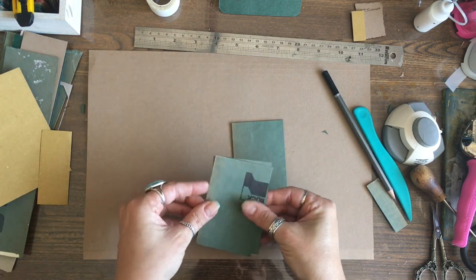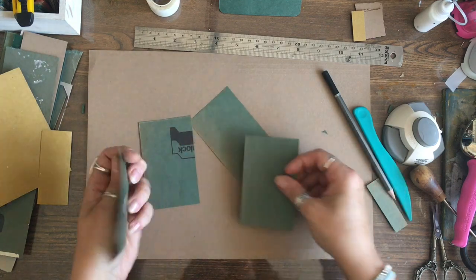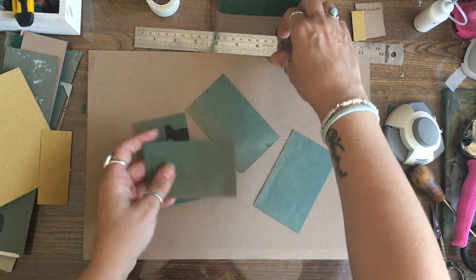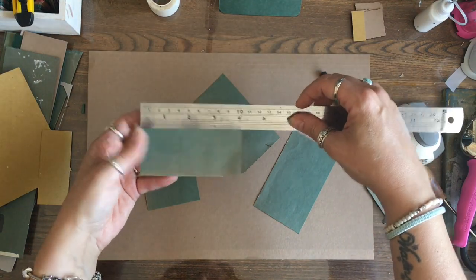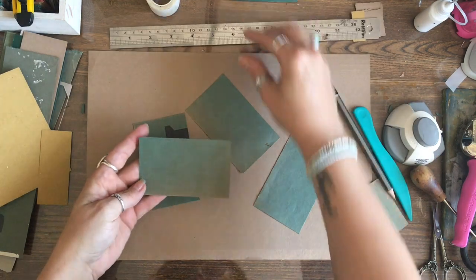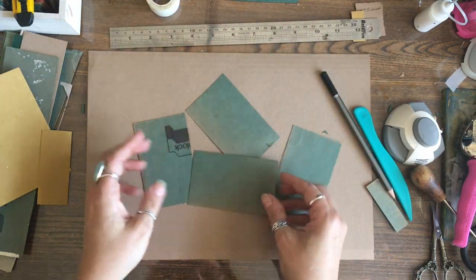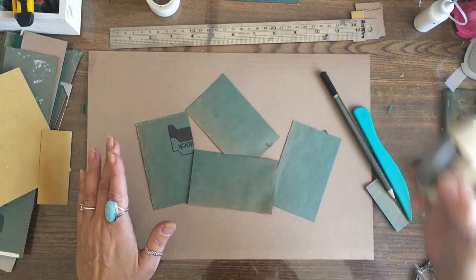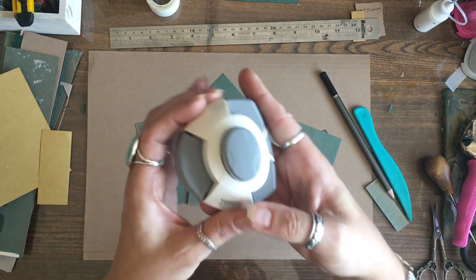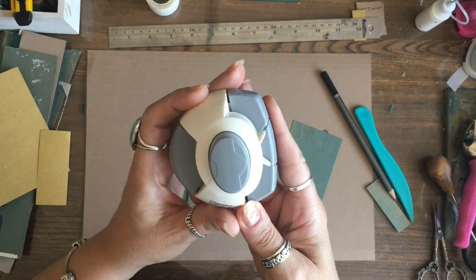We are going to do part two today and make some more things. I've got some card I've cut here at four inches by two and a half inches - it's not perfect. The first thing I'm going to do, if you've got a corner rounder or an envelope punch board, brilliant.